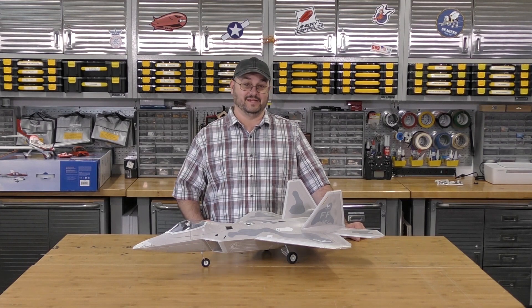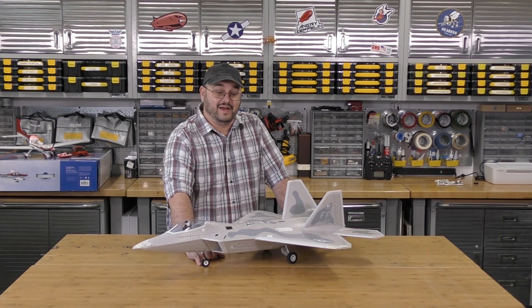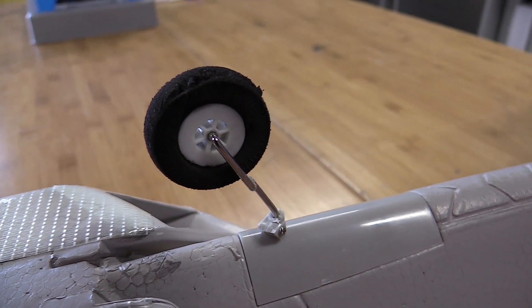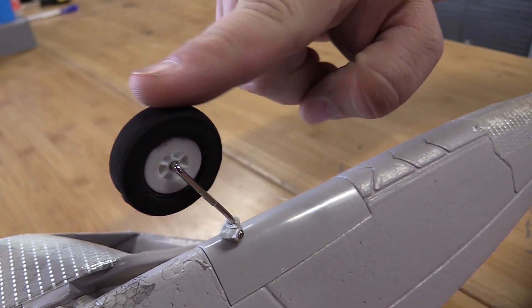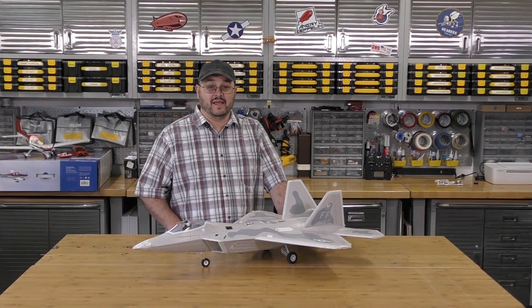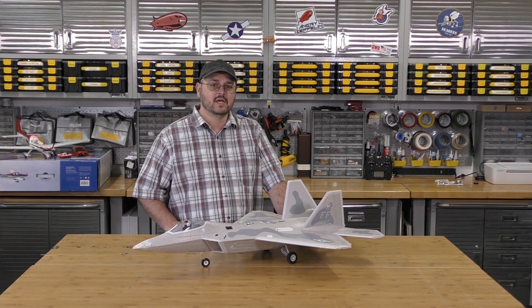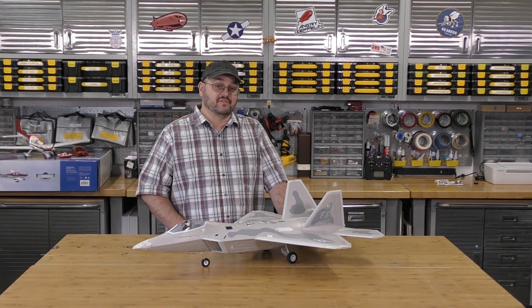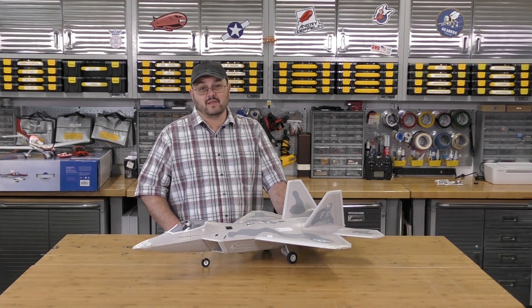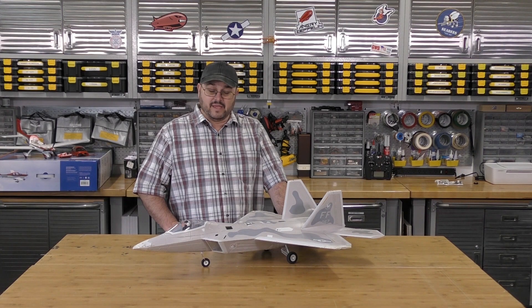My only complaint at this point is the foam nose gear. The wheel is starting to shred with all of the landings I've gotten, so I need to either swap that out or, as one of the gentlemen at the flight line recommended, just take the gear off. From what he was saying, she's a great belly lander, and that takes care of the weakness she tends to see on three-cell batteries by eliminating drag. From the ruggedness I've seen out of this plane, with a little tape along the bottom, that belly landing is going to be really easy on her. I'll probably give that a shot.